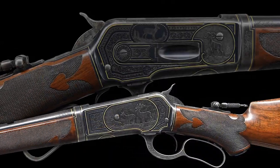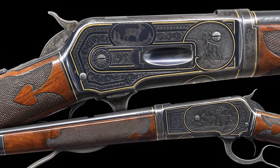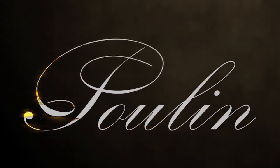If you liked this video and want to learn more about interesting Winchester firearms, then visit our website at poolinauctions.com. And as always, don't forget to like and subscribe, stay safe, and send it down range.